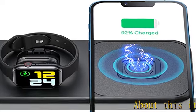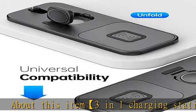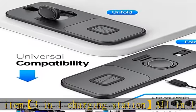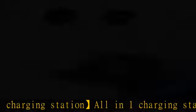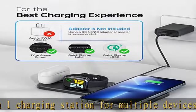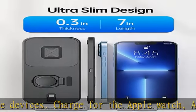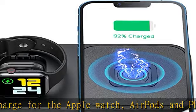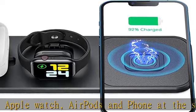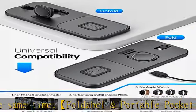3-in-1 Charging Station — an all-in-one charging station for multiple devices. Charge your Apple Watch, AirPods, and phone at the same time. Foldable and portable, pocket-size foldable iWatch charger and AirPods charger. Small, lightweight, and easy to carry. Perfect for anywhere and travel — all built-in charging stand, fast wireless charging pad for iPhone products, built-in magnetic watch charger, and built-in charger for AirPods.